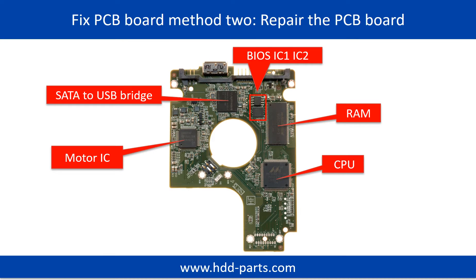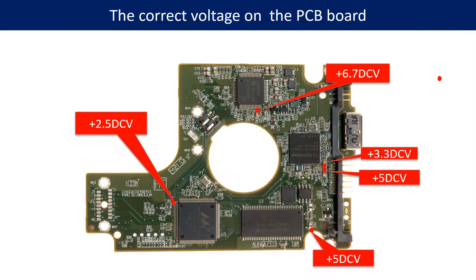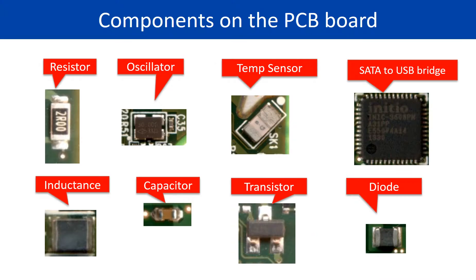PCB board repair method 2. This picture shows the basic components on the PCB board and their functions. You may take this picture as a reference to fix your own PCB board. This picture shows some correct voltage points on the PCB board. This picture shows other components on the PCB board.